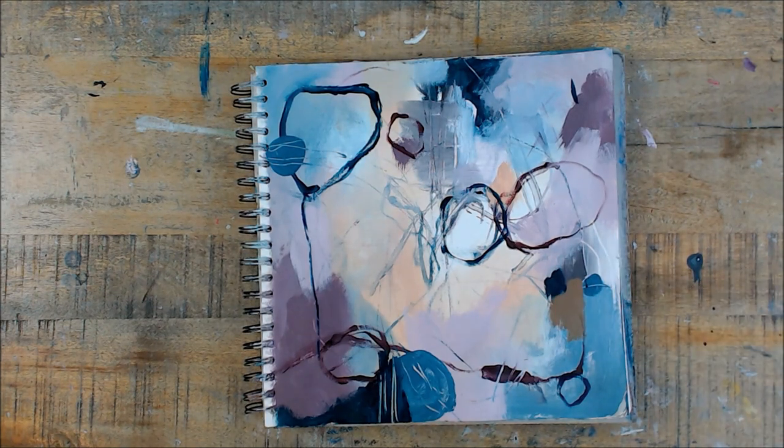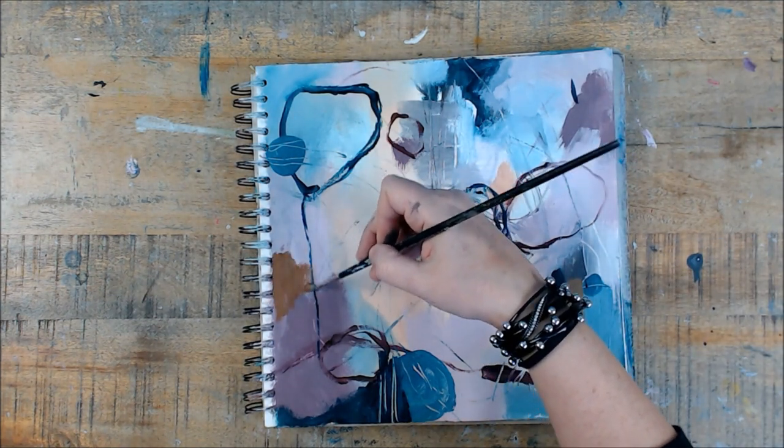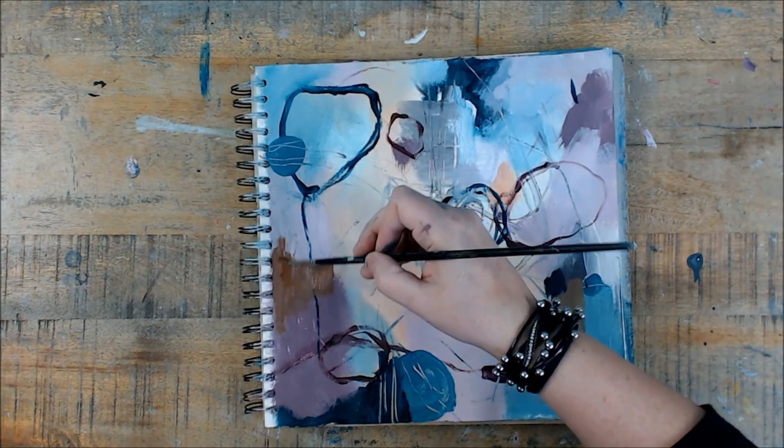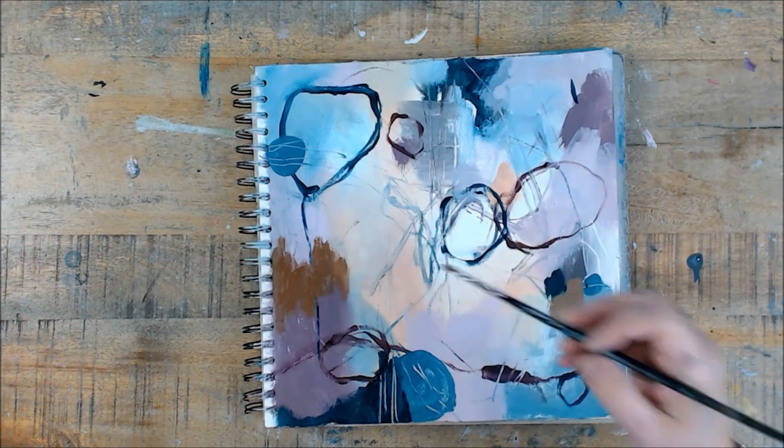I'm not liking the color I'm putting down at the moment. And I just want to let you guys know that if you use a color you don't like, just paint over it and get rid of it.